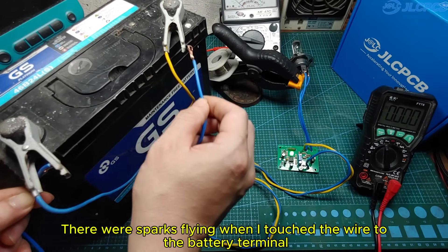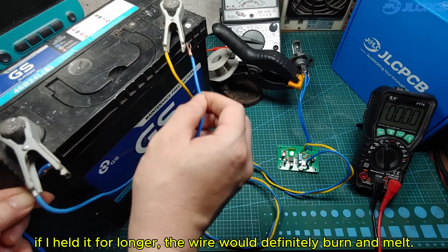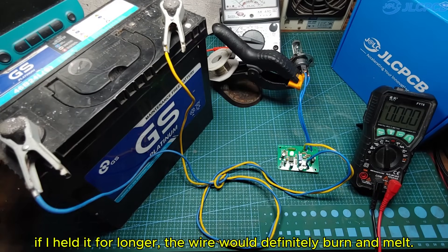There were sparks flying when I touched the wire to the battery terminal. If I held it for longer, the wire would definitely burn and melt.